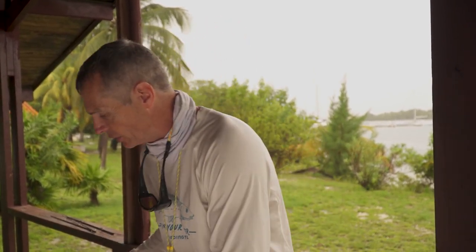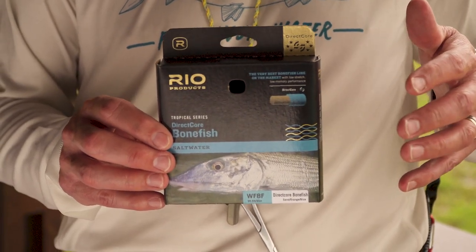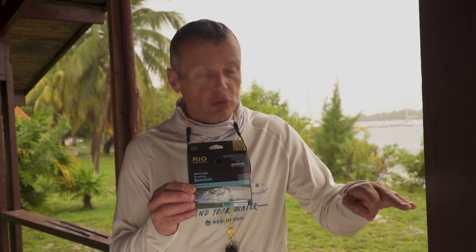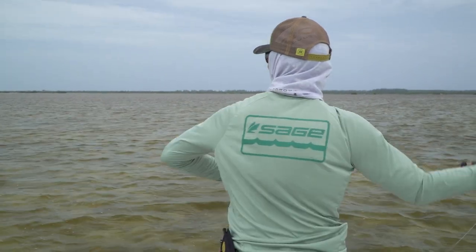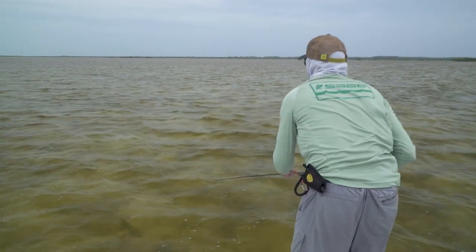Gel spun backing is important, and then of course your fly line — we've got a couple of lines we really recommend. This is the Direct Core bonefish line, and why this is a good line is it's got a fairly long head, around 47 to 48 feet in length, which is ideal if you're up on the boat making long distance shots and retargeting bonefish. If you're a fairly decent caster, that's an excellent choice of line.